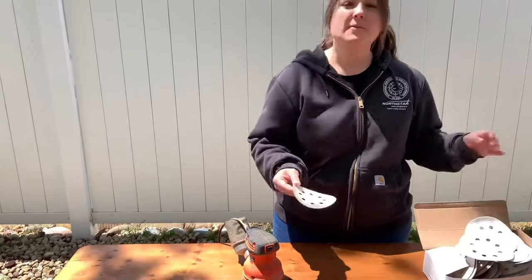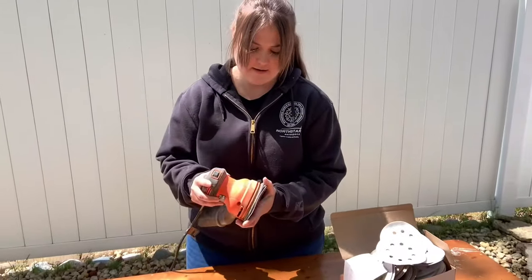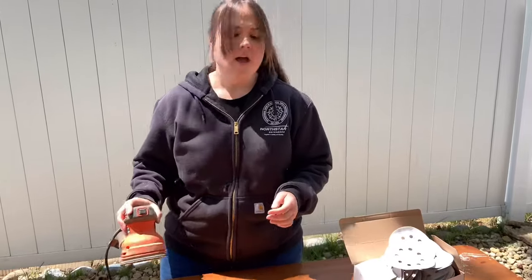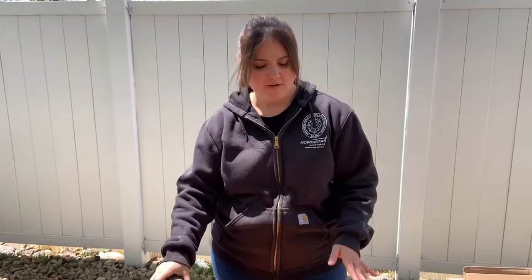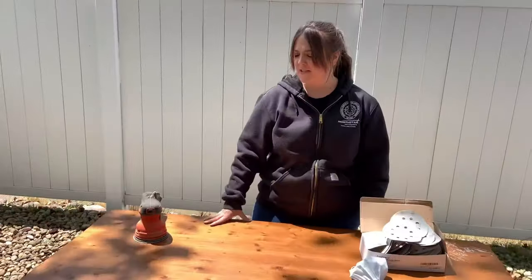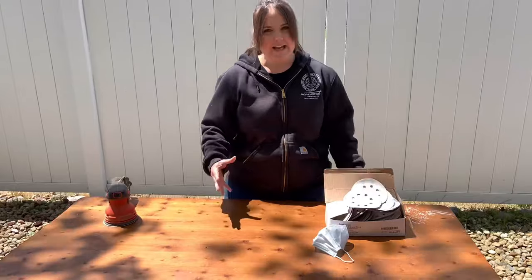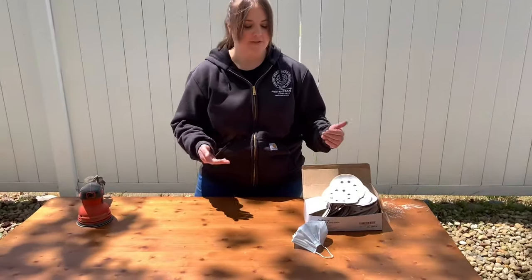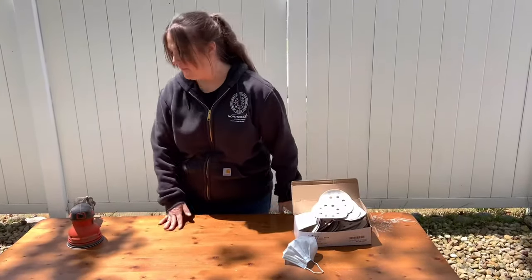The first grit I'm going to use is 60. I just put it on, it sticks, and I get going. I use 60 grit because I don't want to strip. You can put a citrus strip on here to take the finish off, but for me that's a lot of extra added work — I have to sand it anyway, so I might as well just do it this way. It works for me, I recommend it.